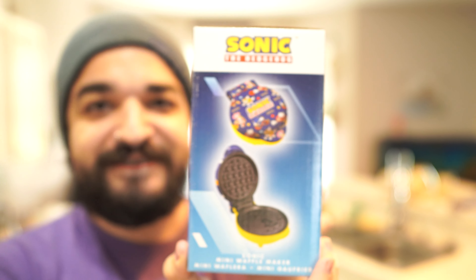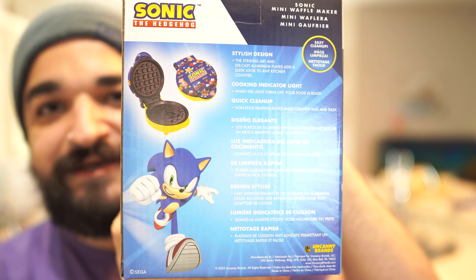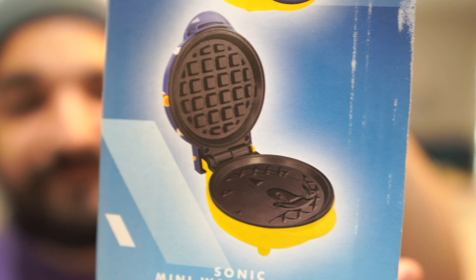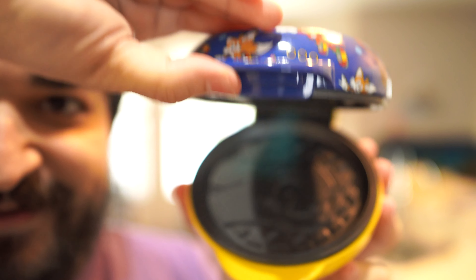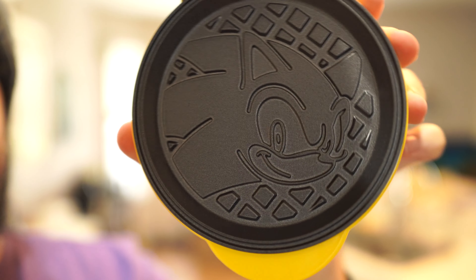Check this out — looking at the box here you can see Sonic the Hedgehog embroidery all over. We have instructions on how to make the waffles. We actually have the waffle maker itself — we're gonna break into this. If we take it out of the plastic, you can see we have a little baby Sonic the Hedgehog waffle maker. Let's open it up — what kind of waffle design are we gonna have? Oh bro, look at that artwork, that is so cool!